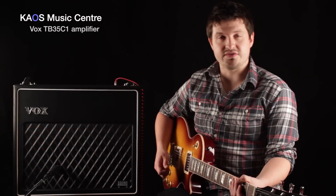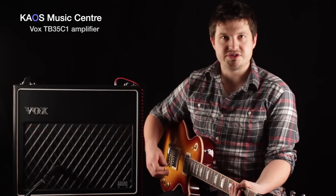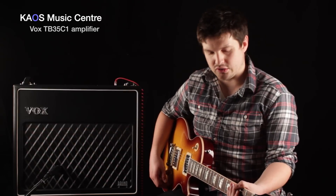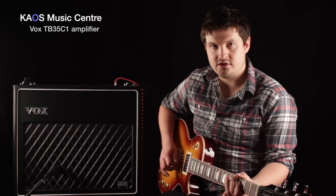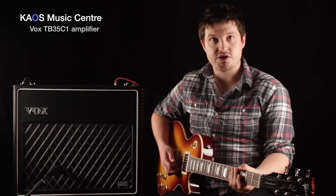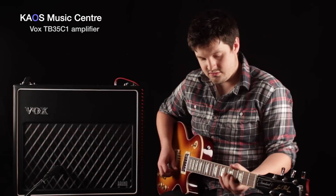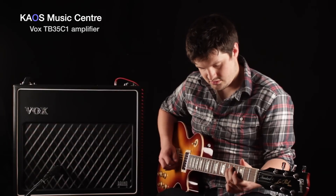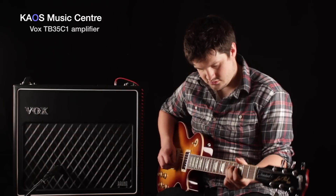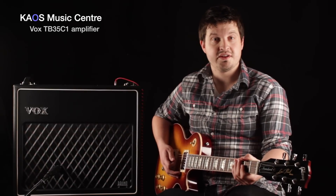Now we're gonna take a listen to what a couple of the different switches on this amp do. The first one is the macho switch, which basically adds a big boost to the amp — it's great as a solo boost. Here's the regular sound, and now with the macho boost, which you can access with the footswitch. There's without, there's with — pretty significant boost.